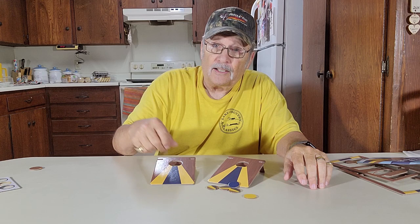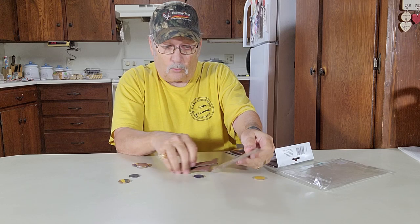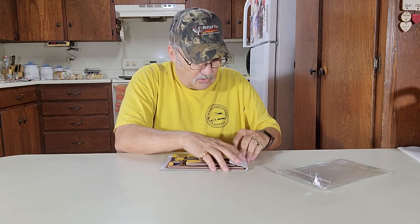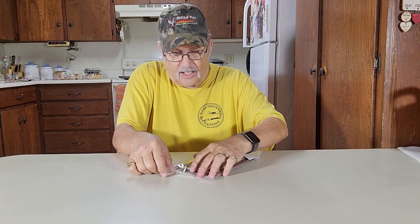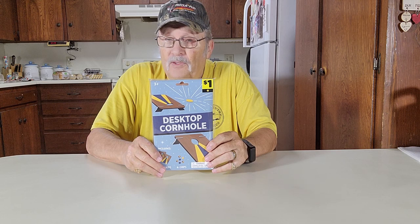We're through playing now. We're going to put this all back in the container it came in — the little bag here. That way we can take it with us and play it wherever we want to, like on the go, in the car, on a trip. We'll slide this back into the bag it came in. It has a resealer right there. There's our cornhole game, ready to take with us. We can play in the car, in our tent when we're camping — take it anywhere.